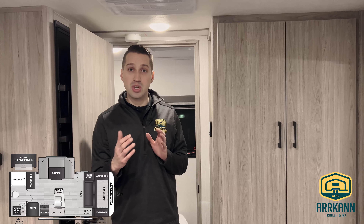So this is the Passport 189RB. It's in the SL series, which is their smaller series — the super lights. The bigger ones are called the GTs — watch for our videos on those. I'm Mike from Arcan Trailer.